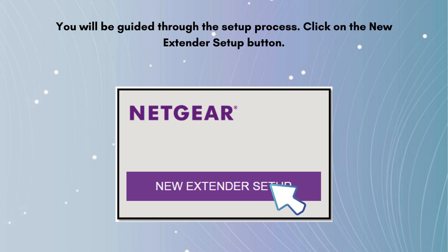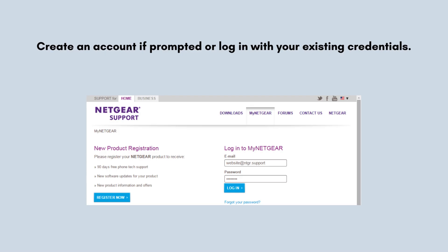You will be guided through the setup process. Click on the 'New Extender Setup' button. Create an account if prompted, or log in with your existing credentials. Then follow the on-screen instructions to connect the extender to your existing Wi-Fi network.